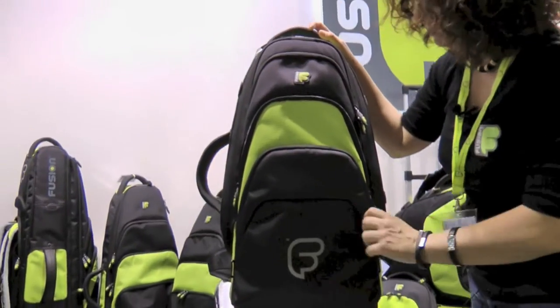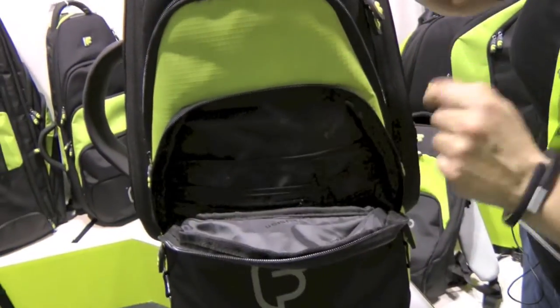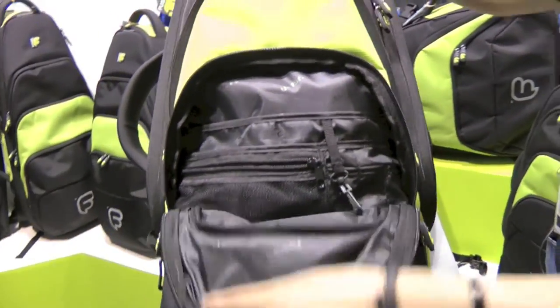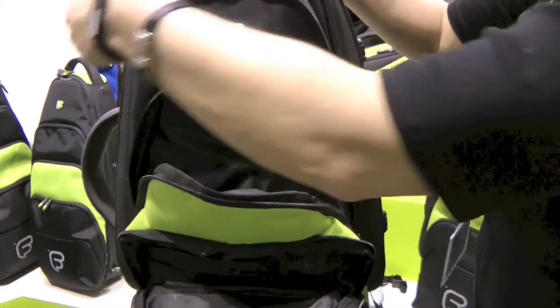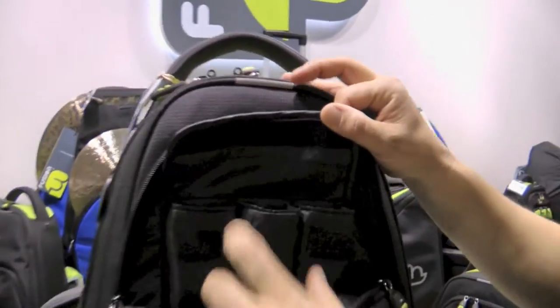Pocket one has an organizer pocket for keys, valuables and little bits of accessories. Pocket two you can put your music inside, and pocket three has space for three mouthpieces.